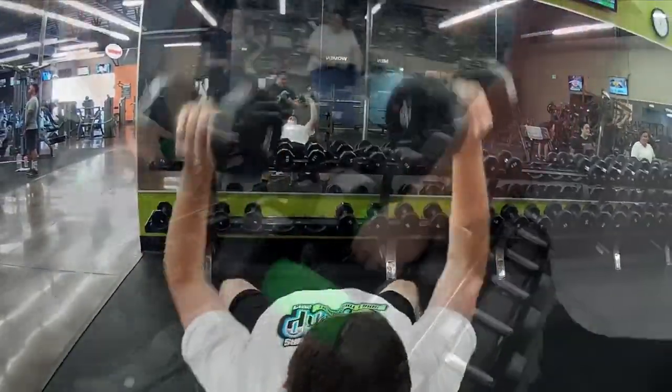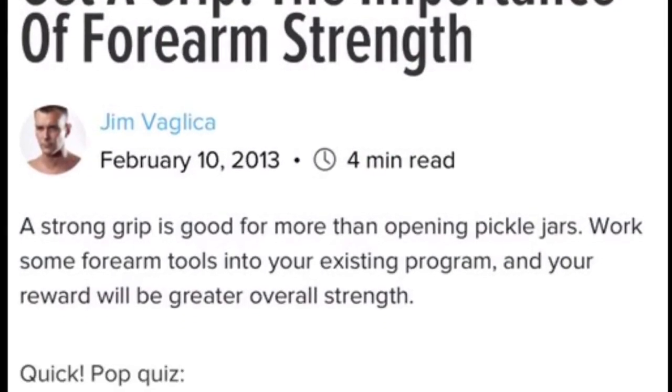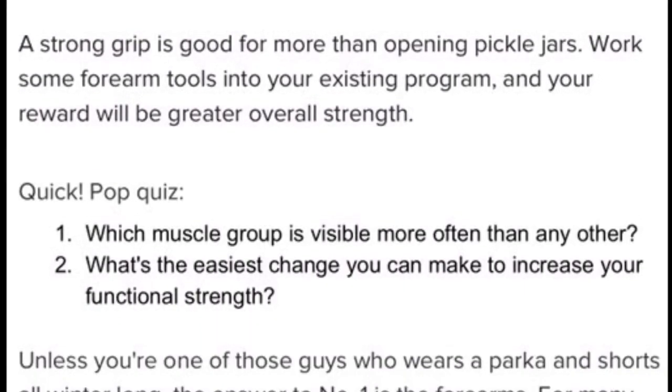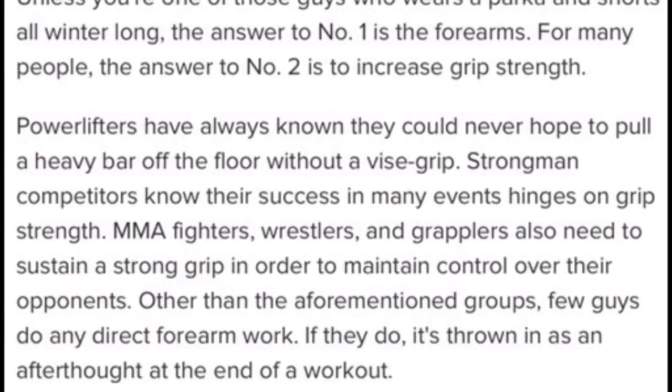Hopefully you guys found some good information and took away some good things. If you want to get these Gorilla Grips, go ahead and check out the description below — click the link and it'll take you right to the page. Smash that like button, hit subscribe, and share this video.